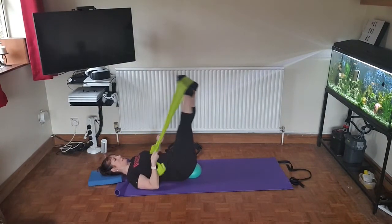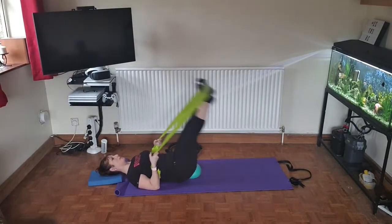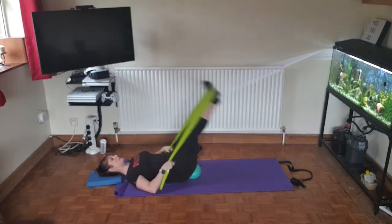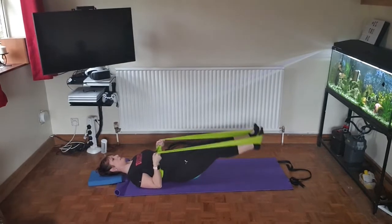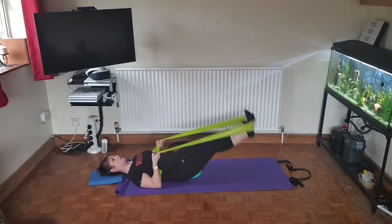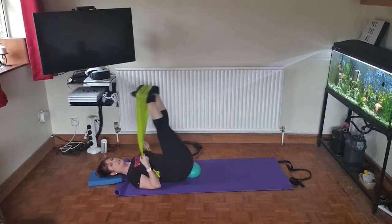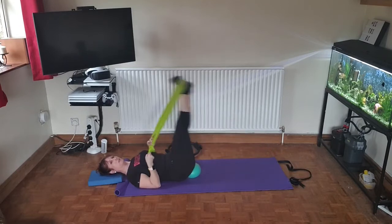When you're ready, lower and come back up again — 30 counts to drop and lengthen, working legs, bottom, and tummy. If you find it hard to take the heels close to the floor, just don't go down so far — do little movements instead.